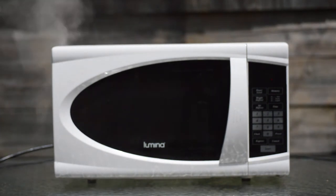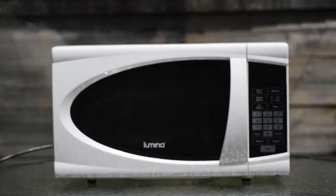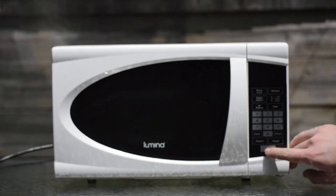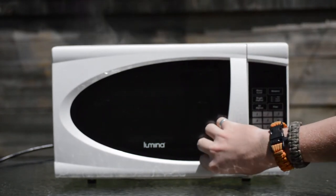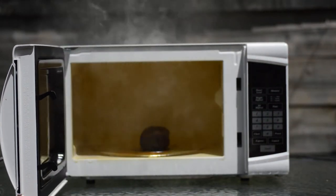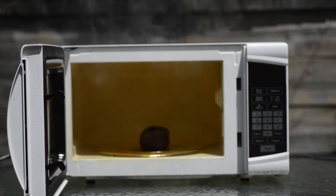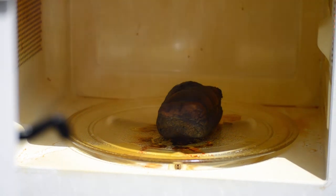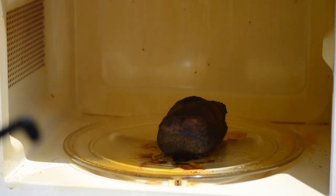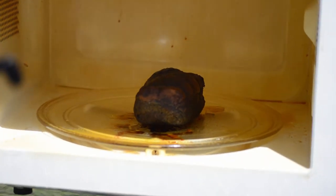We're going to pause the cooking cycle here for a little bit and have a look at what's going on inside the microwave. We have 7 minutes and 15 seconds remaining. I think the garlic bread is a little cooked. We'll put it on for another 5 minutes or so.